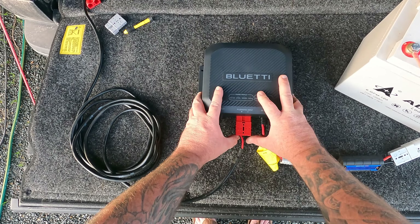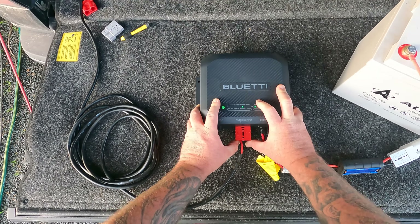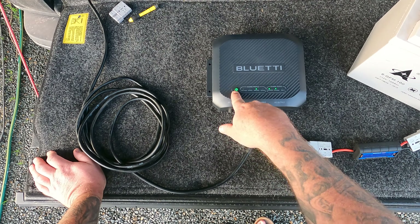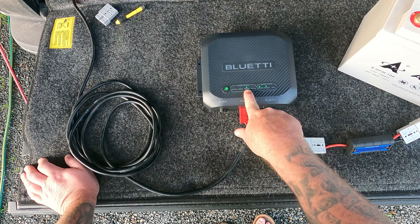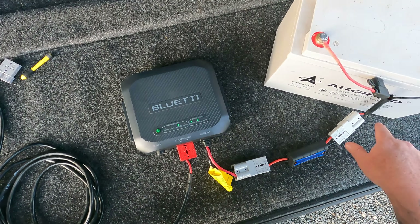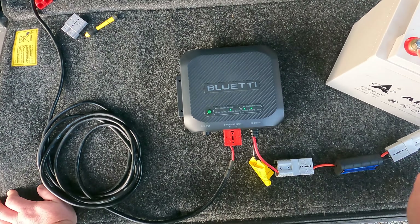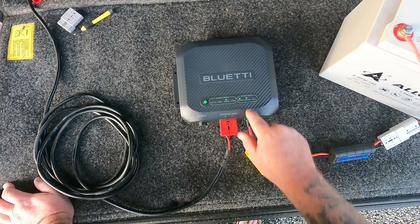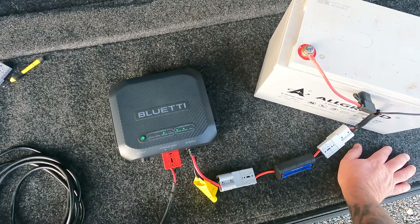So essentially you would bring your PV and engine input into this centre plug just here — your solar power coming in from your roof and also your vehicle engine input. We'll plug this in — this is coming from the Raptor, which is currently idling. You can see we'd now have our lights up, our AGM gel profile set to the lead crystal battery.